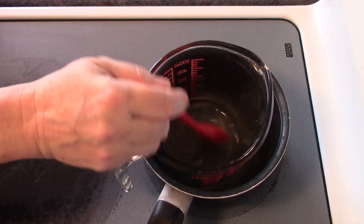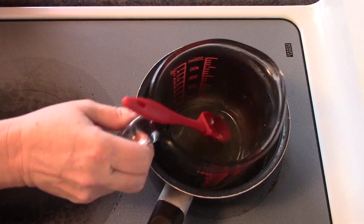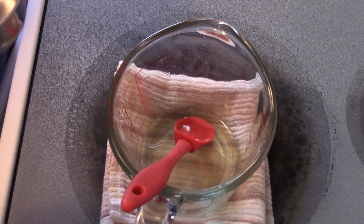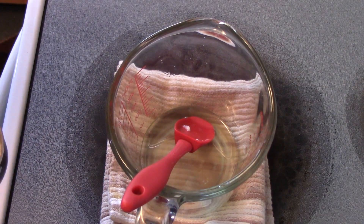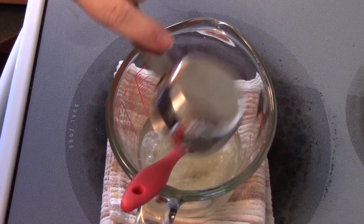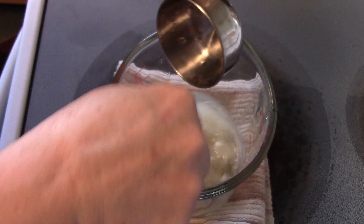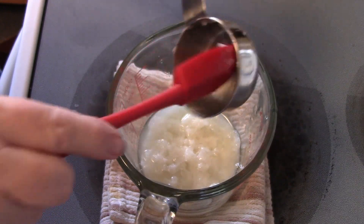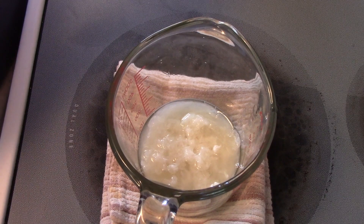Now that the waxes and butters have melted, I'm going to turn off my heat, take this off, and wipe the jar down. From here, I'm going to add a quarter cup of aloe vera gel. You're going to see that this all gets solid because of how cool the aloe vera gel is, but once I start mixing it, it's going to blend really well.